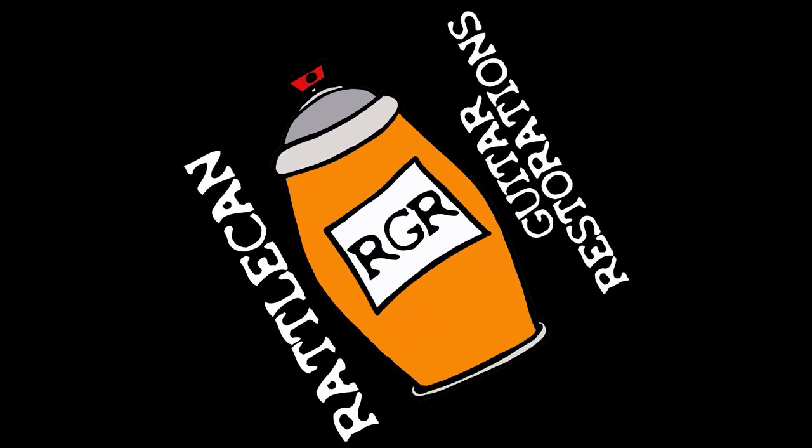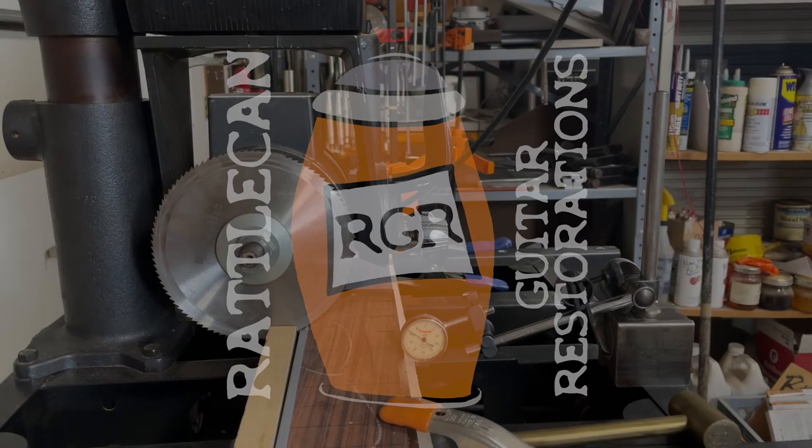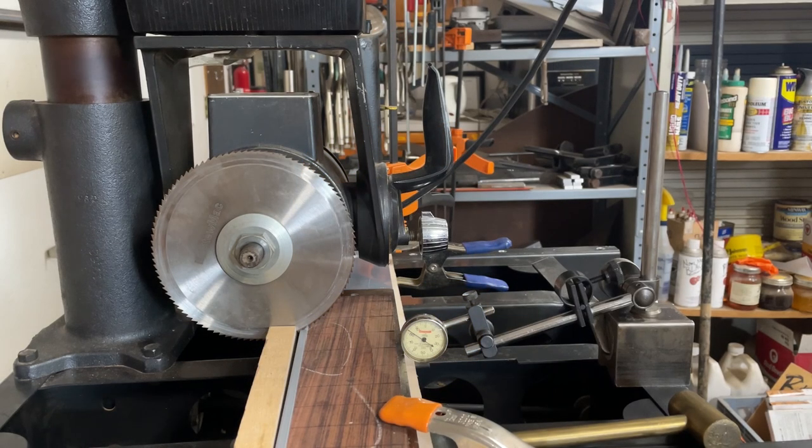Holy buckets, are we in a pickle. Hey everybody, welcome back to Rattle Can Guitar Restorations. I am James. You know it's serious when I have the cell phone to film with, because that means I don't have time to get the camera rigs and the microphones all set up — we're in the middle of school, a part-time gig, and a couple other things.